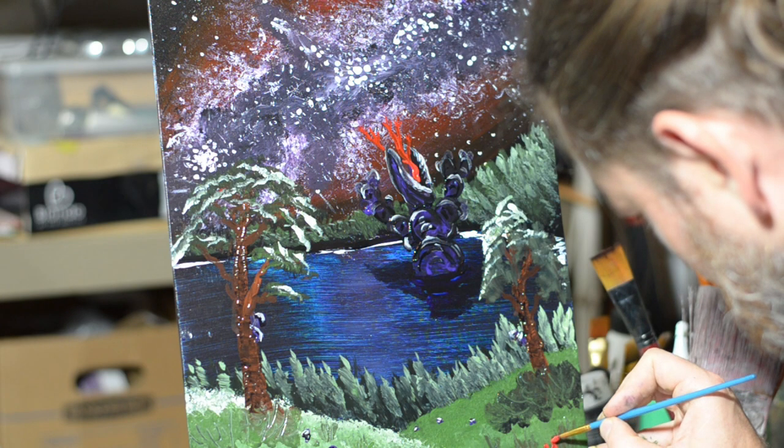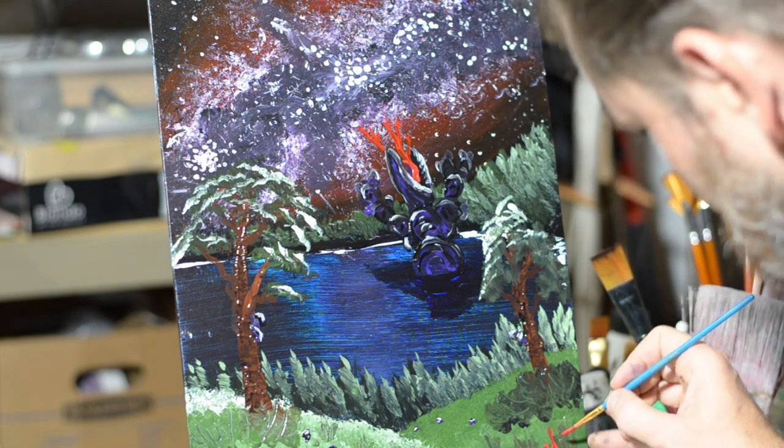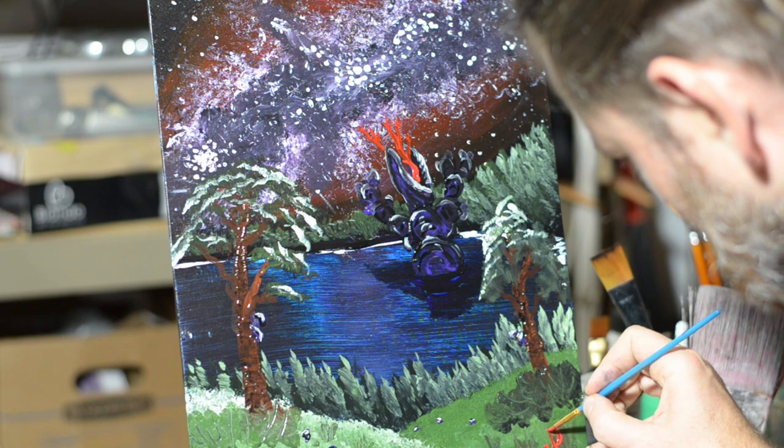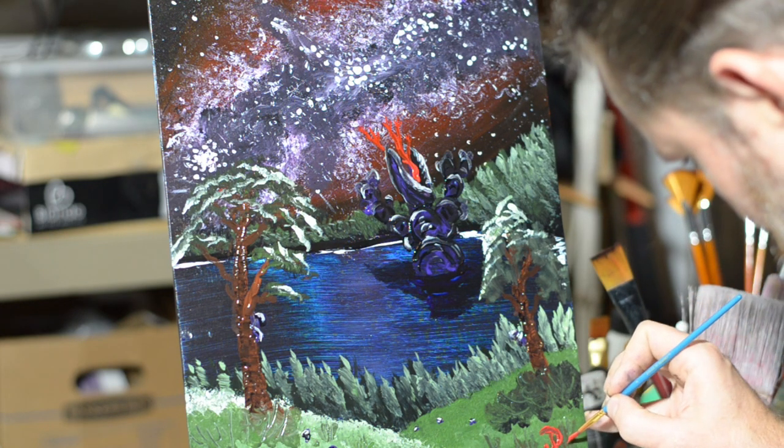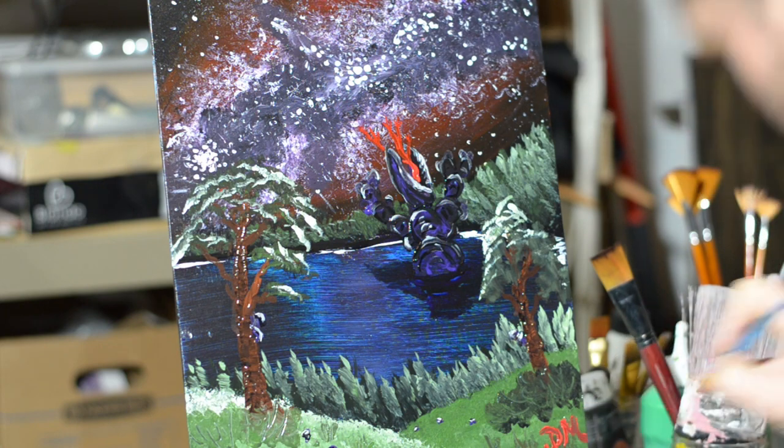And that's going to be about it. I really like how this painting turned out — looks like he's ready for a rainstorm. So now it's time to sign it. I really appreciate you joining me today. And remember, our world is what we make it.